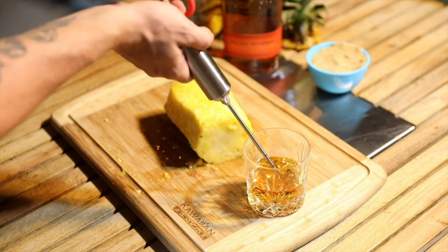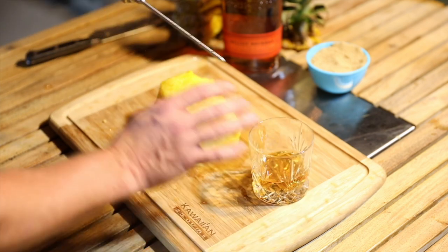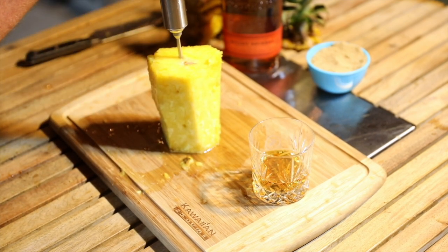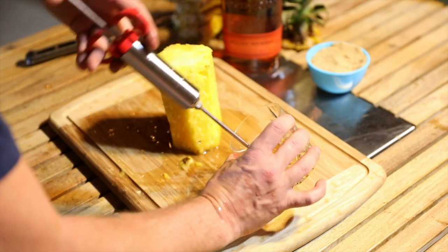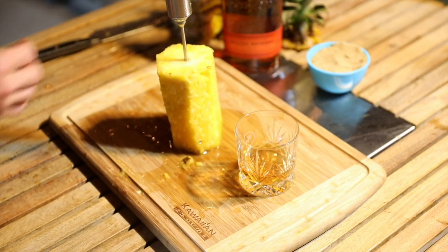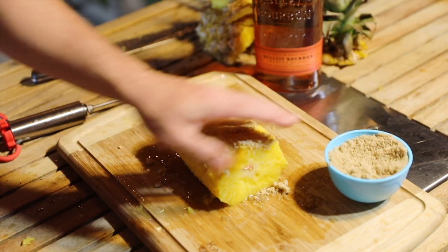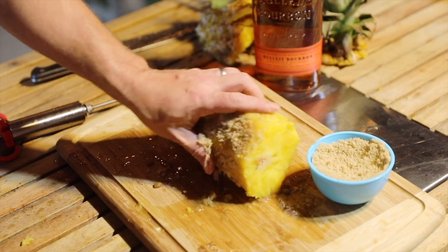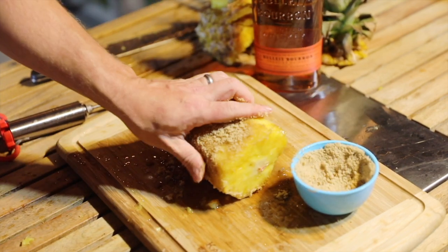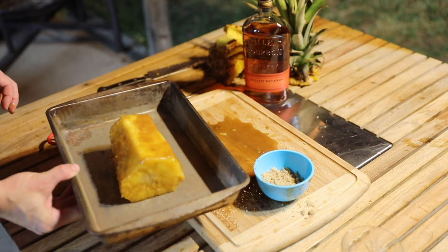Now we are going to take our injector. Let's go right down the center. There we go — oh, good lord. Now we're going to take our brown sugar and basically just start coating this pineapple. You just want to coat all sides liberally in the brown sugar. Now we're going to take our hot little mess right here, put it in a tray, and put it in the smoker.